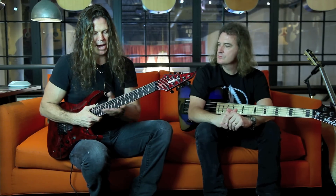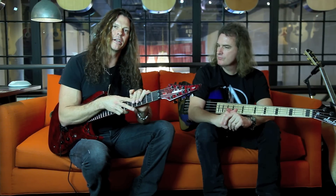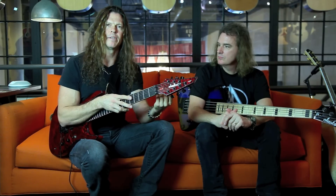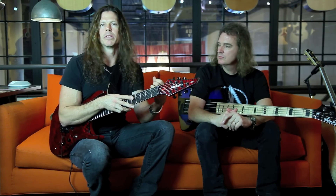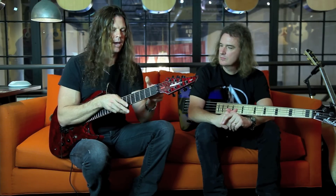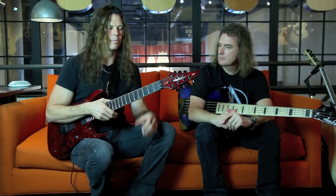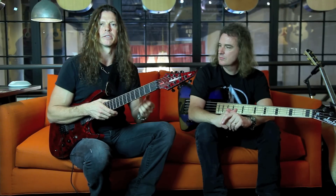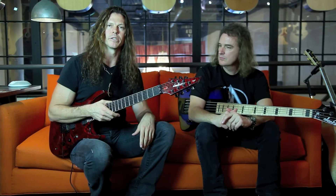Coming to the back of the neck profile — this is the one thing where Jackson actually turned me on to the C-shape, because I was always more of a fan of a very flat D-shaped neck. I didn't think I would dig it, but they made me the first prototype and I loved it. Wherever your thumb is behind the fretboard, you don't feel any edge or corner — it's just all seamless. I did, however, make them make it just a little bit thinner than their traditional guitars.